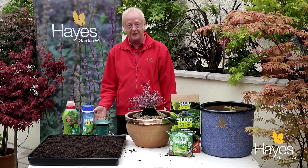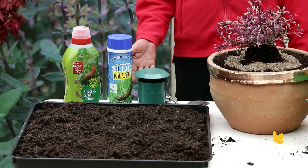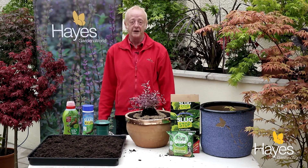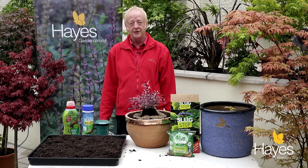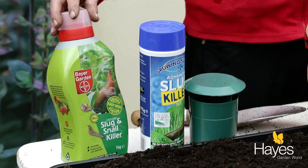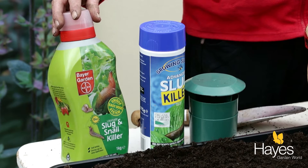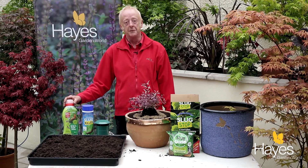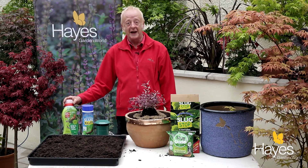The slugs crawl into the trap and are unable to escape. The more traditional way of disposing of slugs and snails is to use pellets. These can be an organic or a more traditional form. Always be careful to apply the slug pellets as recommended by the manufacturers, so that pets and children are kept safe in the garden whilst you're disposing of the slugs.